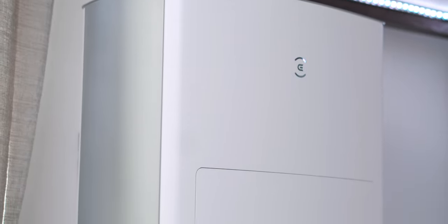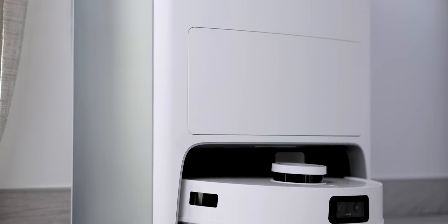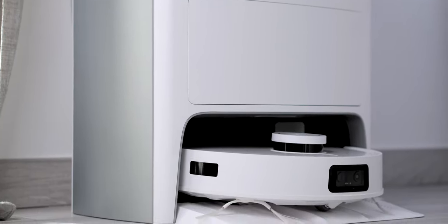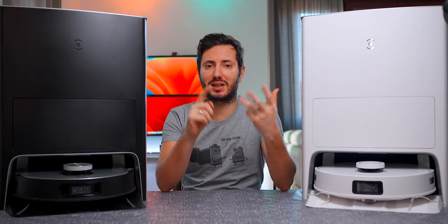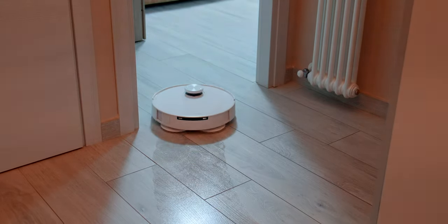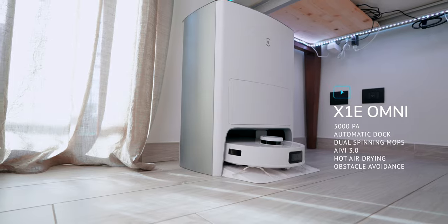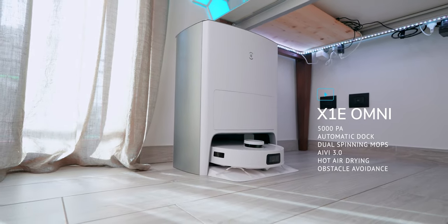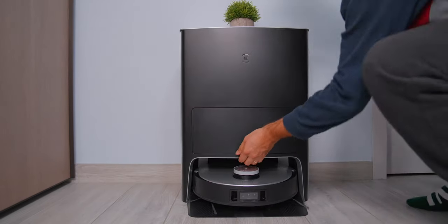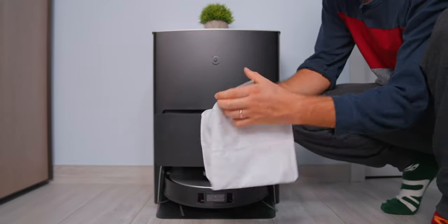When Ecovacs introduced me to this new E model, it was hard to understand how and why they decided on this strategy, because all the best features are still there. It's got the same automated dock with clean and dirty water, the 5000 Pascal suction, spinning mops which in my opinion are the best mopping system in the industry, hot air drying, obstacle avoidance, auto cleaning, auto-empty AIVI system, and so much more. Check my full review on the X1 Omni for full detail on all these features.